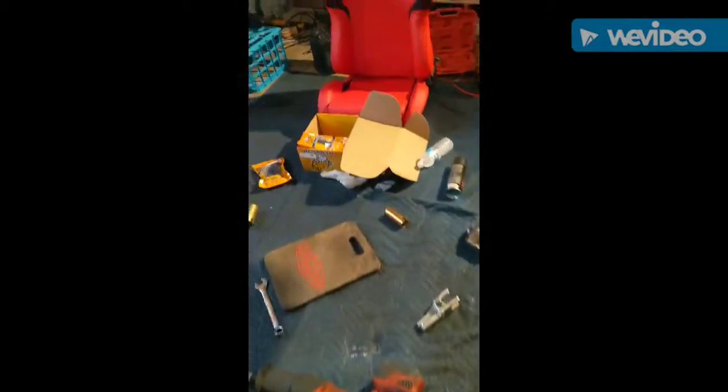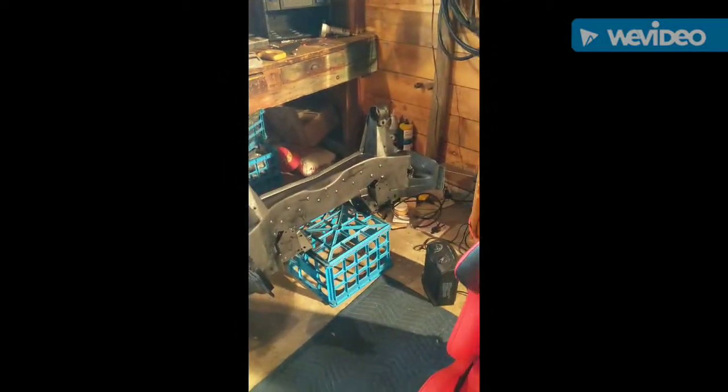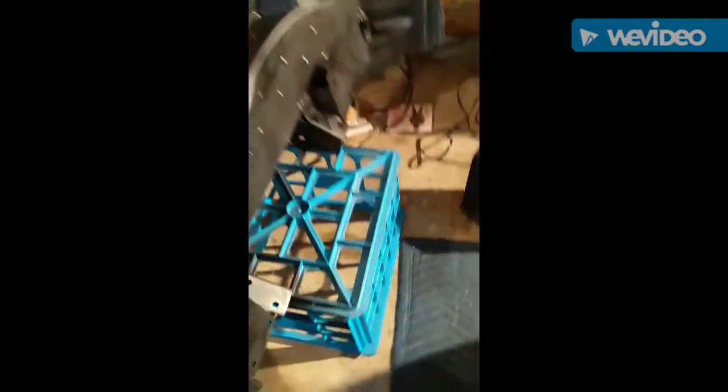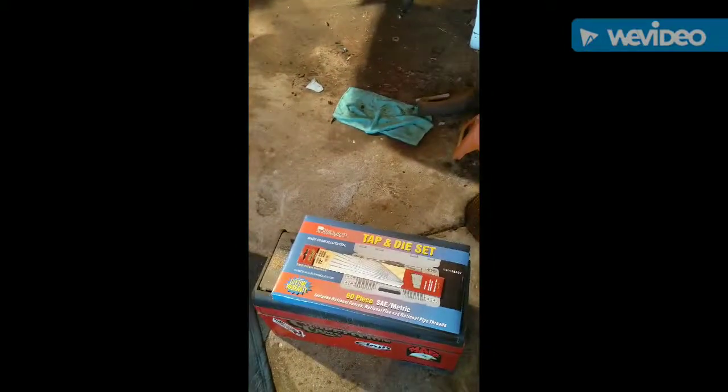Probably most exciting is this full subframe poly bushing kit I got from Super Pro on eBay — full kit right here, very good stuff. Here's the painted and coated subframe. Not the best paint job as it was 30 degrees when I was painting it, but it is rust-proofed and heat treated, because of the paint. I cycled it beside my heater right there.